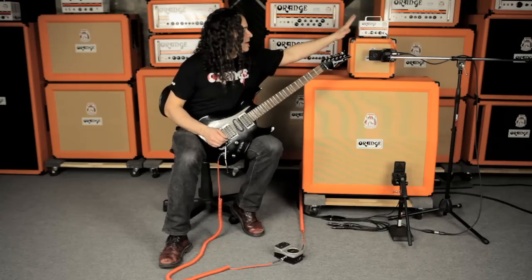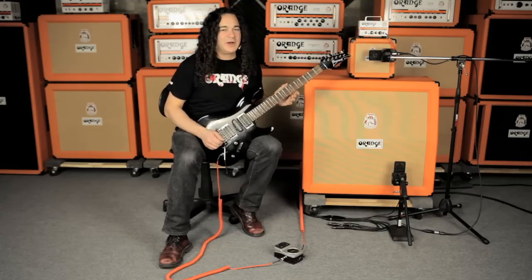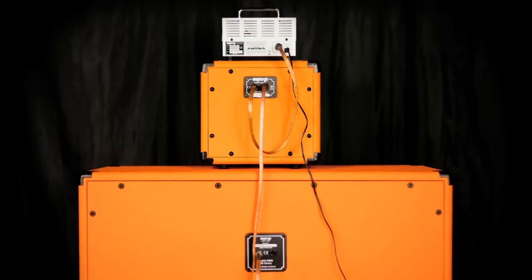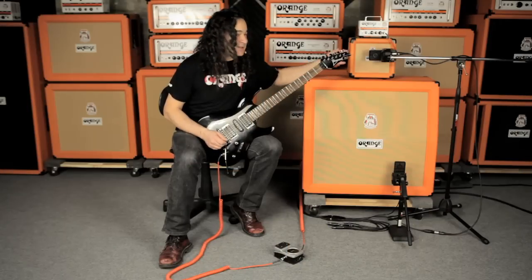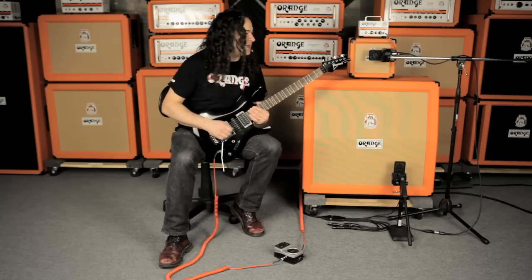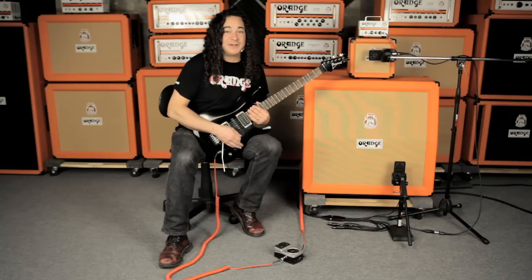Now I'm doing something interesting with the rig here. The Micro Terror is capable of powering not only the PPC 108, but also this 412 cabinet as well. So taking advantage of the stereo field, I've got this guy on the left side, this one on the right side. On behalf of Orange Amps, thanks so much for checking out the Micro Terror and PPC 108.